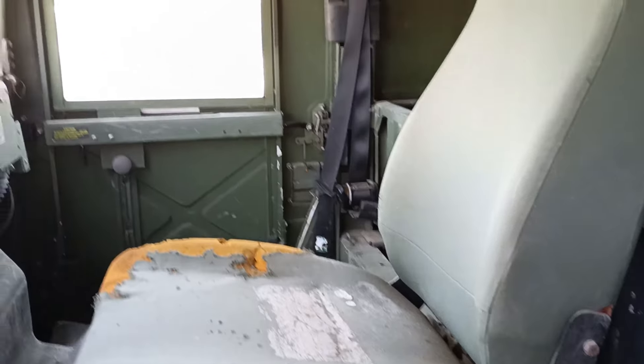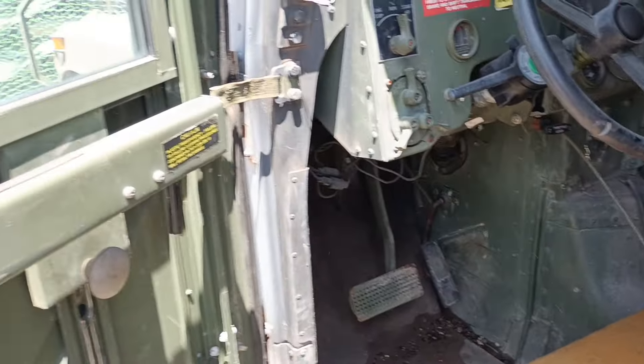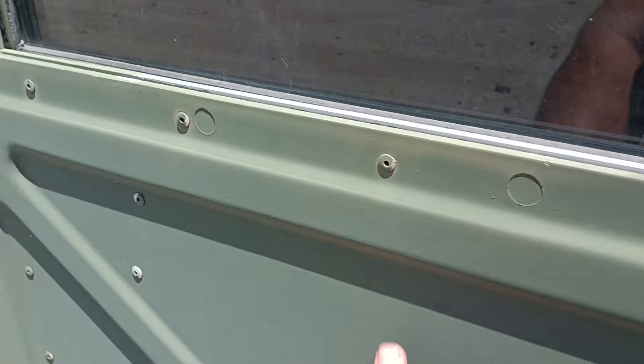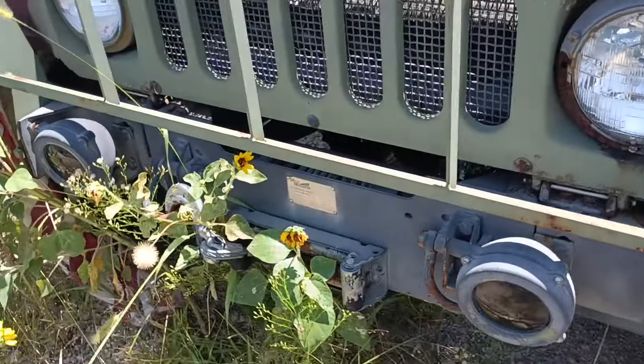I have got days upon days, years of riding around these things, driving them, riding them. These aren't the up-armored doors — they're thin. The ones I had, I remember, used to just have plastic, like vinyl. It's got the front winch too.